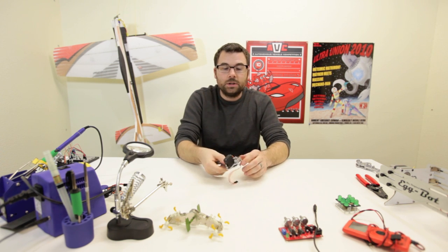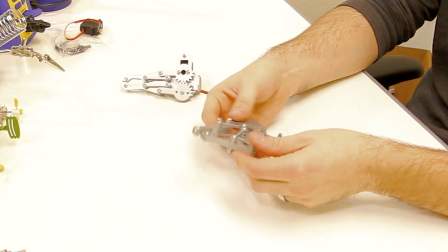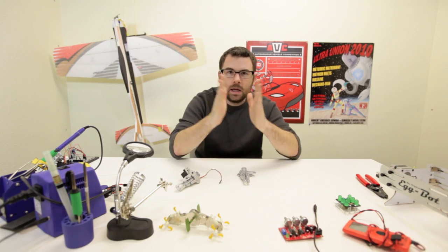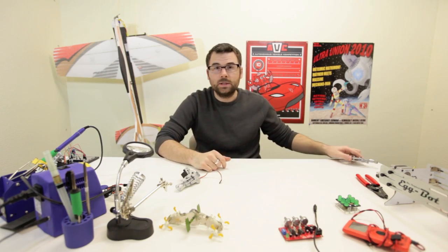This actually attaches directly onto the robot claw that we just got. And this claw is actually all metal — it's really neat. It's a parallel gripping arm, so instead of pinching it actually closes parallel like that. I've got a little demo, so let's take a look at that.